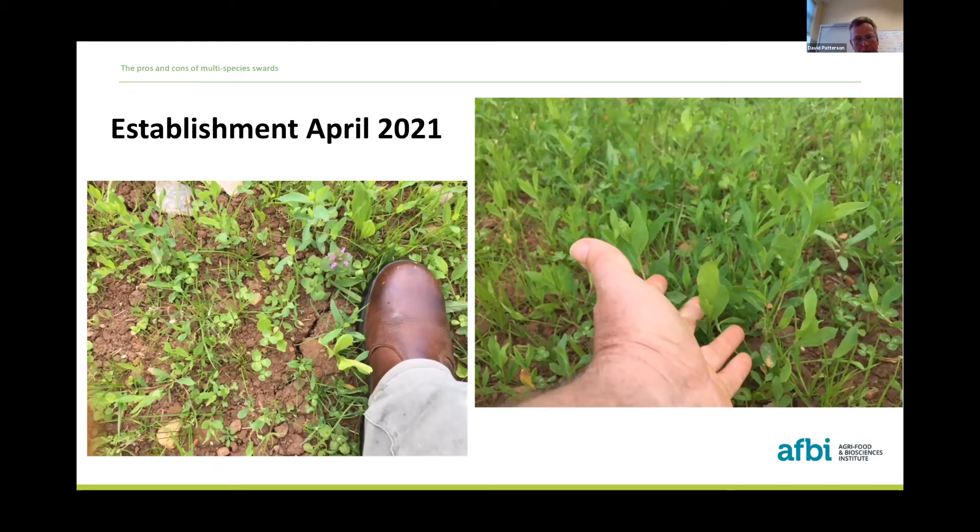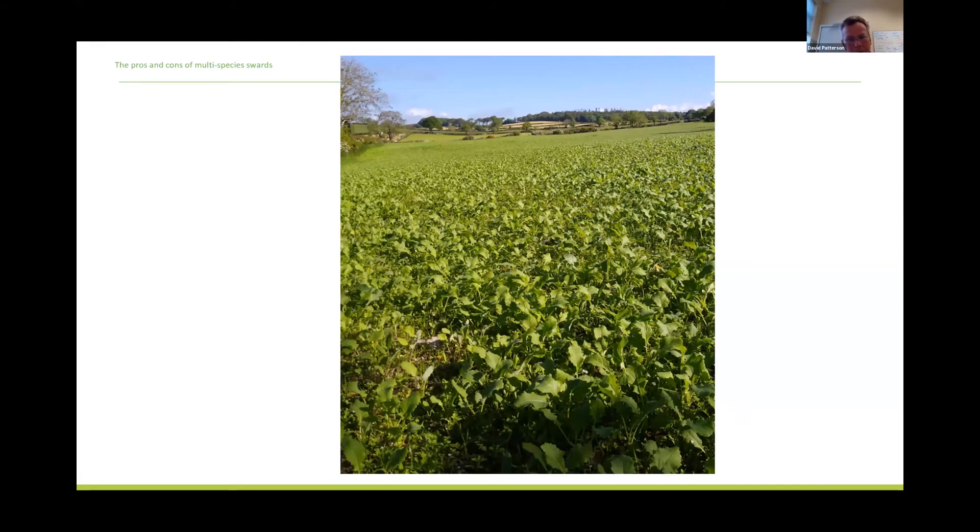I wanted to finish on the establishment point. A sward we sowed at Loch Gaul shows similarly to what James was talking about earlier — the plethora of broadleaf weeds we can also grow with a multispecies sward. The photograph shows me trying to rescue a little chicory plant with plenty of red shank and all sorts of other plants around it. The solution was to get sheep in for a short abrupt grazing with lots of animals per acre to decapitate a lot of that competing broadleaf weeds and remove them, then step off and let the sward get fully established.